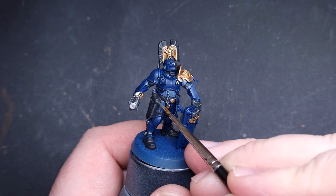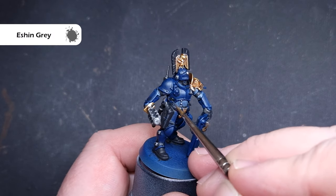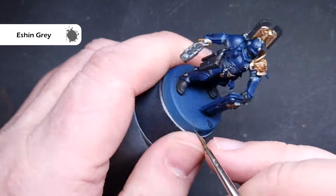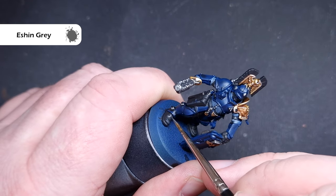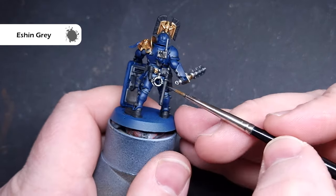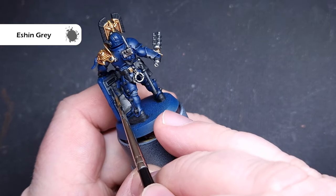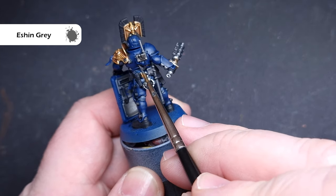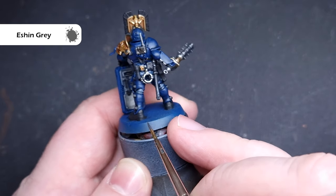The first bit of material we will highlight is all of the black areas, and the colour we want for this is Eshin Grey. This is a nice transition between black and a light grey highlight, and we can afford to put this on in a fairly chunky manner. Where we can, we want to pull this along the shape of the model using the tip of the brush to get a nice smooth highlight. You can always go back in and go back over it with black if you need to.